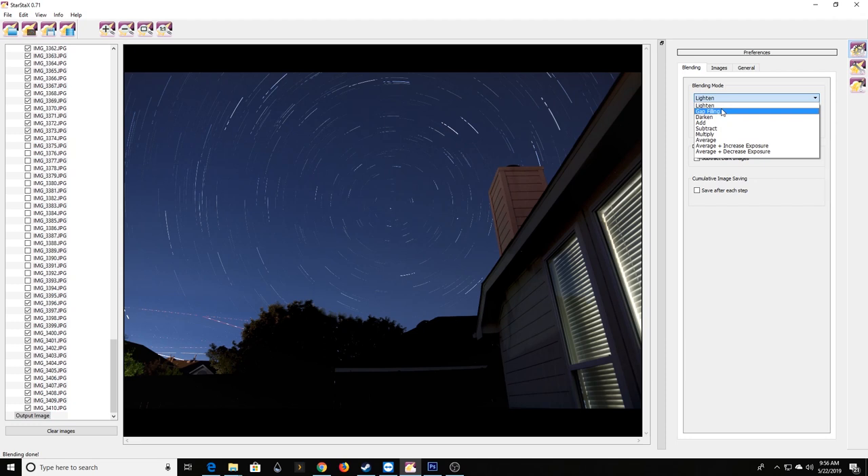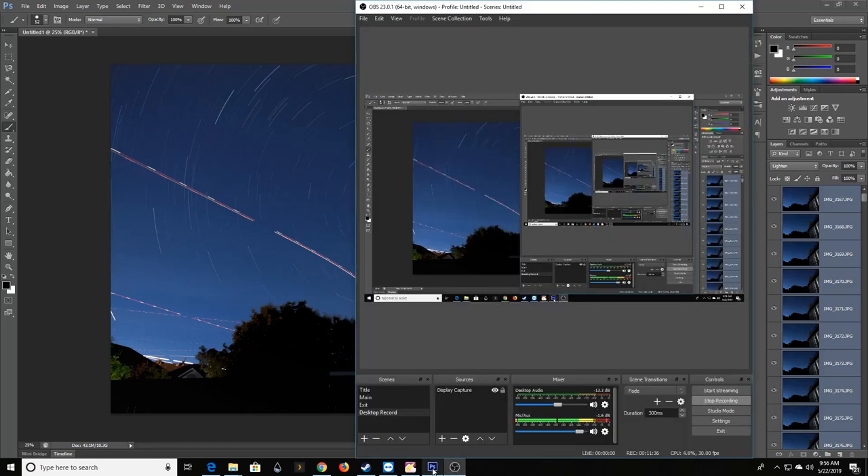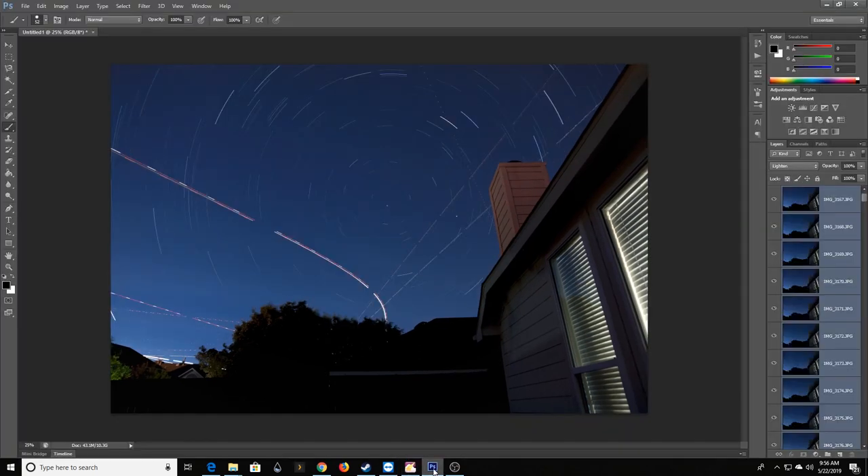Even with gap filling, it didn't really fill in the large gaps from all the removed plane images. So I need another way to do this — I really want the smooth trails if I can get them, or as smooth as possible. Comparing the two results, I feel like the stars just kind of pop out more on the cleaner one. How do I get rid of the plane trails while keeping the smooth trails? That's something I had to play around with — I didn't really know how to do it at first. I looked around online and saw a few different approaches, and I'll show you the one I like.